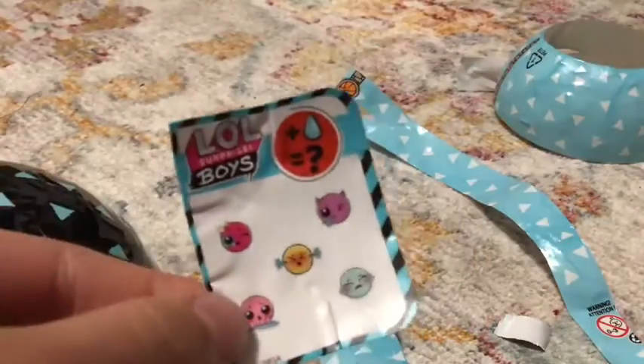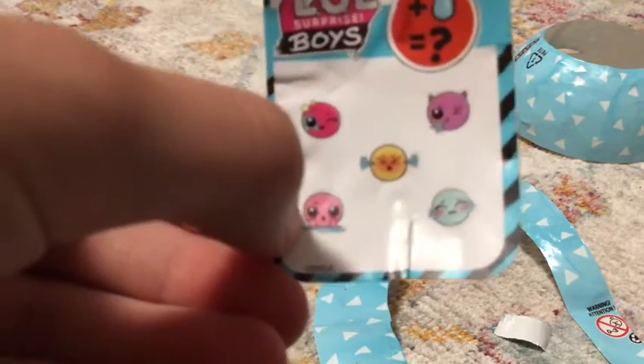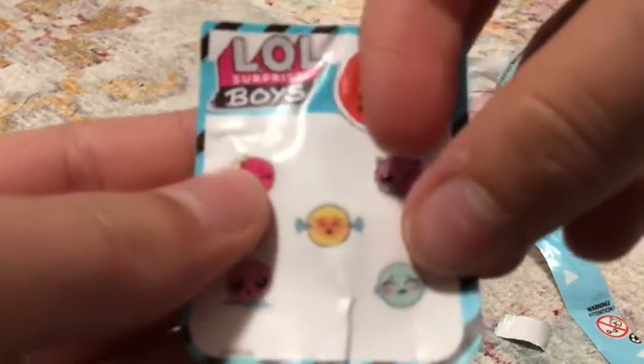Oh, I got my next slide! So it can touch — it can spray water from its ears. I wonder if it looks like that. Okay, let's see the last one.